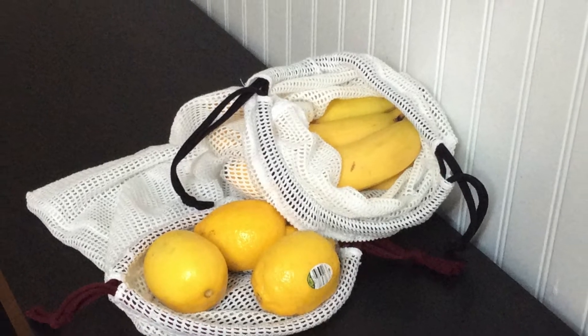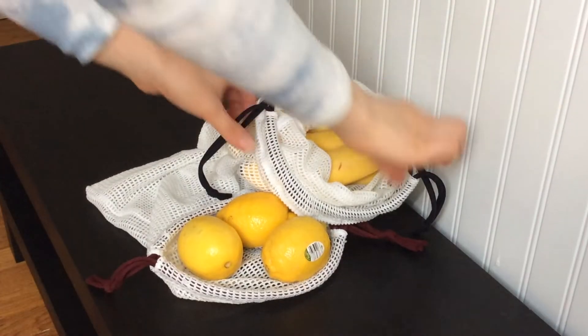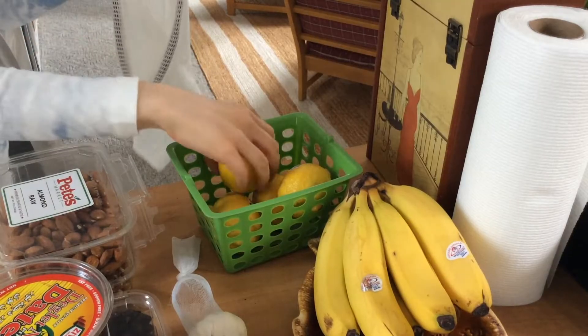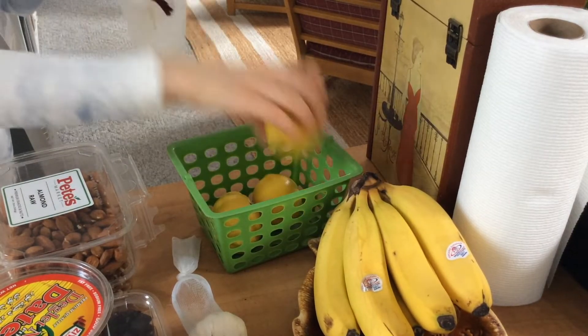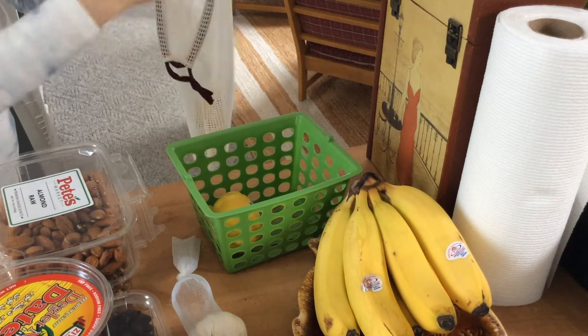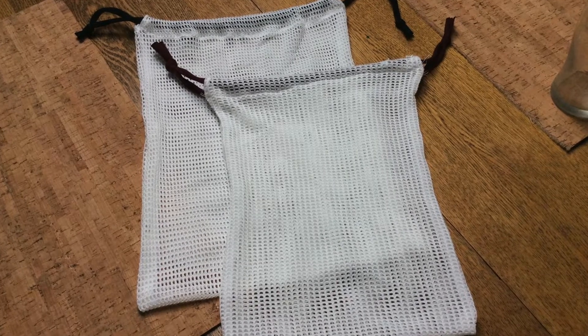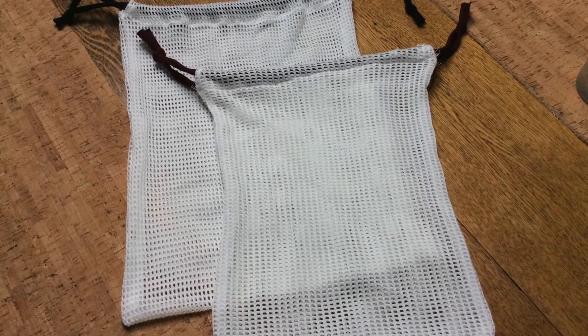Today we're going to learn how to make reusable produce bags. I made these out of mesh so you can see what's in the bag, but you can also make these out of canvas for a sturdier version. These bags are a great eco-friendly option so you can decrease your plastic usage. If you want to be the most eco-friendly, go for organic fabric. Cotton and hemp are great options for produce bags.